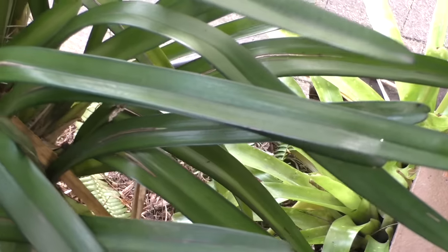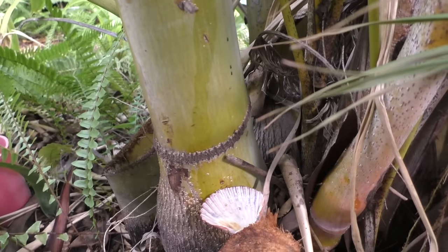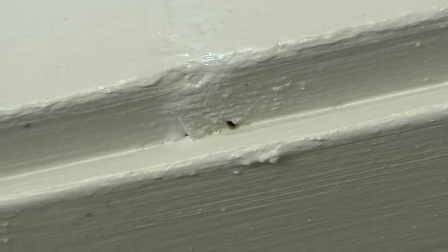It's a week later and just look at the ant situation now. The walls are much clearer — there's hardly any ants around. There's still a few stragglers wandering around, but it will take a few applications to completely get rid of them all.